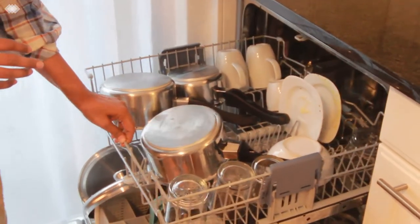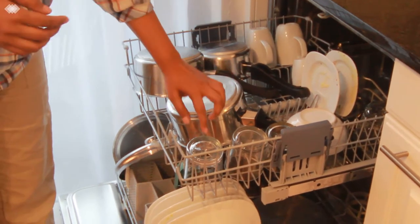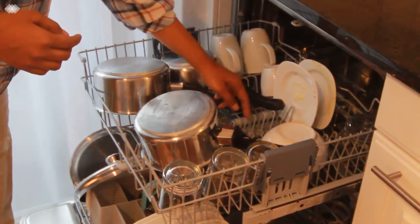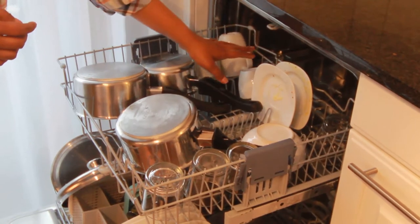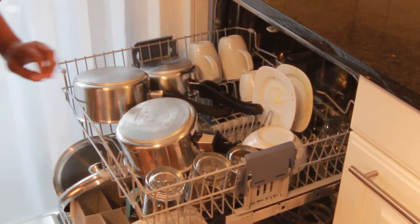You could see the glasses are kept towards the side — they should not be kept in the middle. They should be in a slanting manner so that they don't fall down during the cycle. There are small plates and slots for small plates where I have fed the small plates. You can rinse once; it is not necessary that it has to be fully clean. And pots, I have kept organized this way.